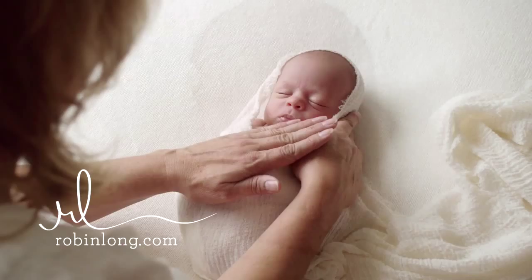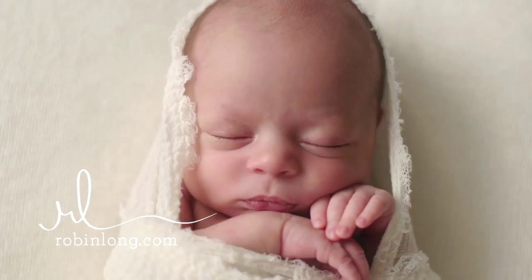In this video, I'm going to show you six different wrapping techniques that you can use in your newborn photography.